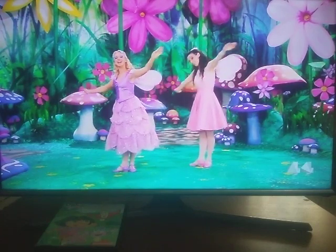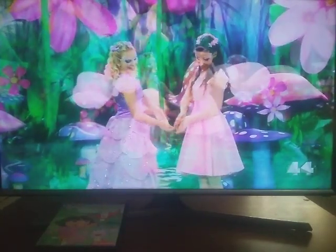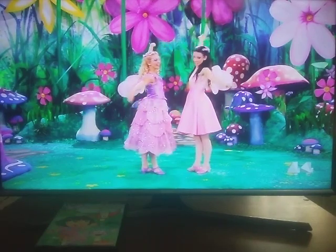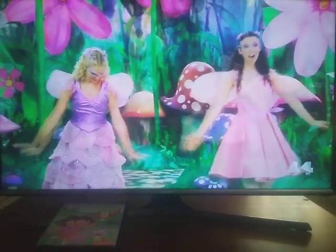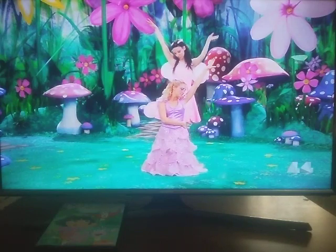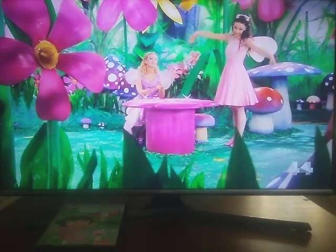Butterfly, come fly with me. Butterfly, the world will see. Butterfly, my arms are wings. Butterfly, come fly with me. Butterfly, the world will see. Butterfly, my arms are wings. Butterfly, the world will see. Butterfly, the pretty pretty song.